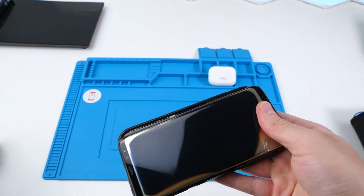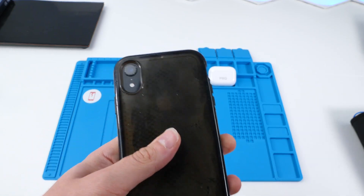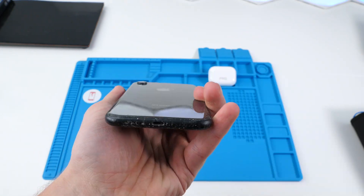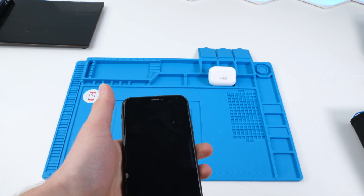Oh my god. Okay, we have an iPhone XR that's been abused. There's stuff growing in there. He found these phones in the ocean.